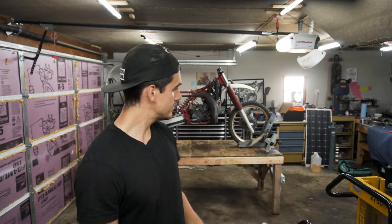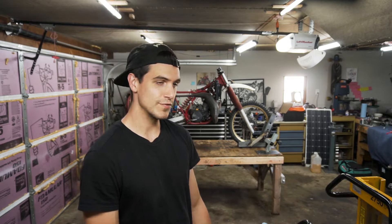Well, here we are day 25 in the garage out of 30 days — 30 days in a row, one video every day. Too many van window videos; time to get down to the fun stuff. That's right, YZ250.